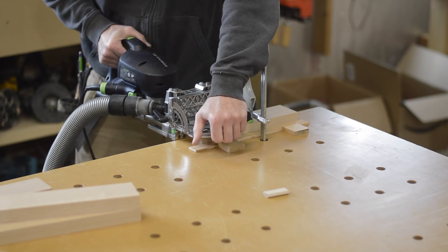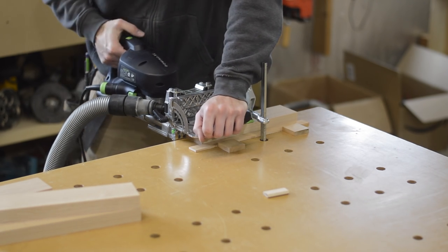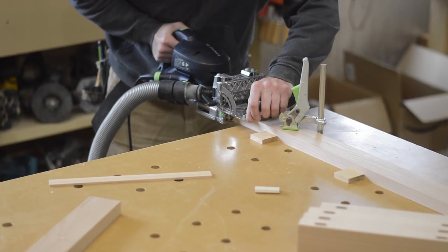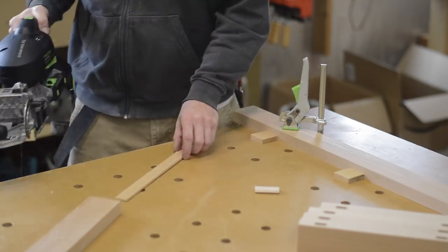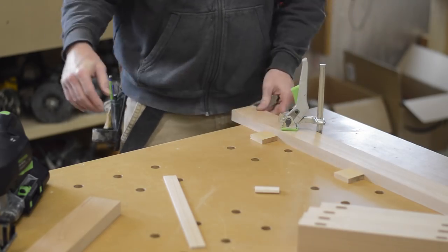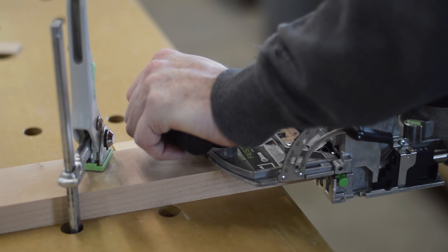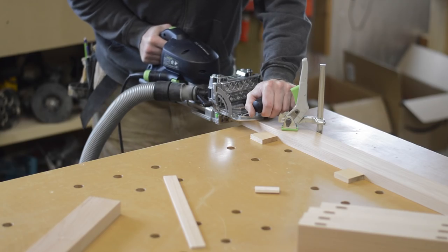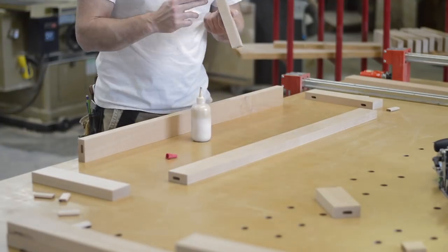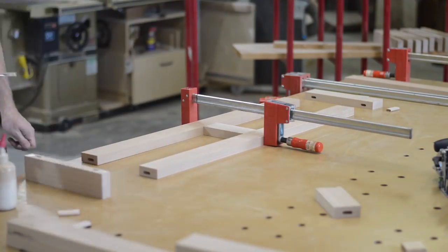Now that I have the parts dimensioned, it's time to do some joinery. If you watch my other videos, you'll know I like to use a biscuit joiner, but the biscuit joiner has one main disadvantage: the width of the cut it makes is oftentimes a little too wide for the workpiece. Whenever I find myself in that situation, I pull out the domino. In this shot I'm gluing up what will become one of the two sides of the coffee table.